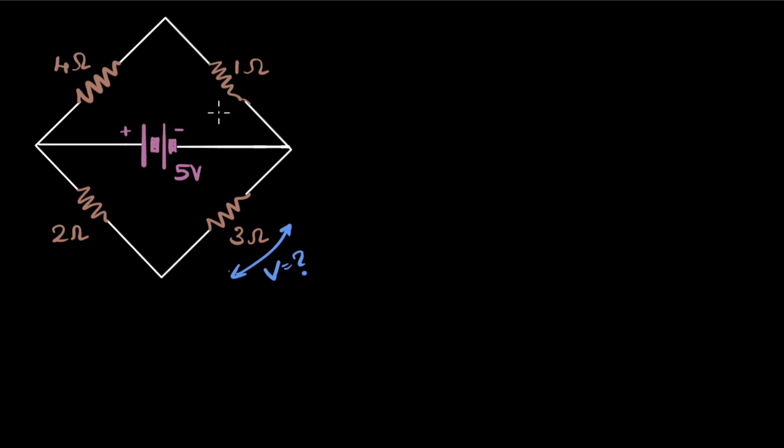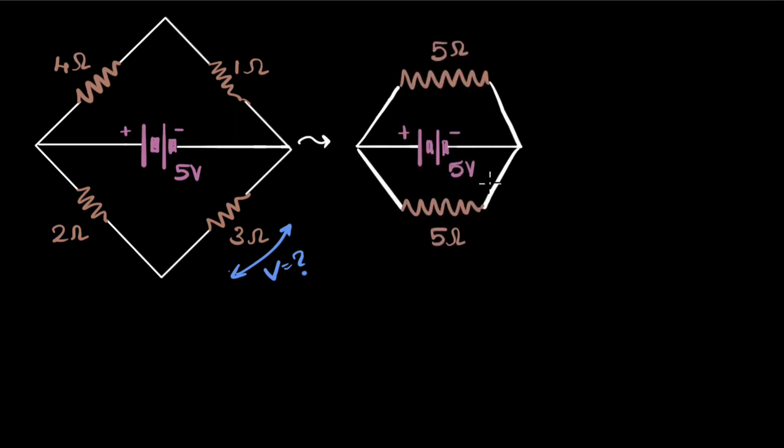Now that I know these two are in series, I'll replace them with one resistor. In series, resistances add up. So this single resistance will be four plus one — five ohms. And these two I can replace with one single resistor: two plus three, five ohms. So let me draw a new reduced circuit. This is the series combo of these two, and this is the series combo of these two.